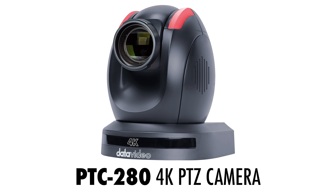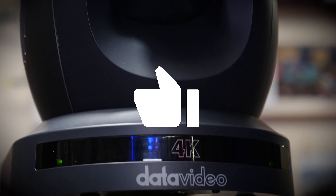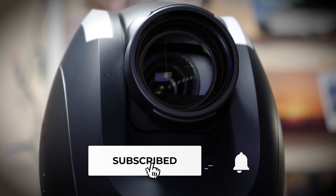For more information and tutorials on the DataVideo PTC280 4K PTZ camera, check out the links in the description below. Be sure to follow us on social media to keep up to date with the latest videos and product releases from DataVideo.